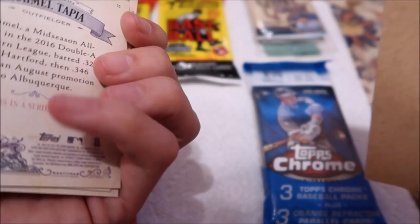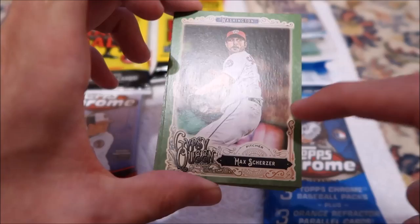They're not numbered or anything, but I think that's cool. We'll add those to my Gypsy Queen set. I love the art design and everything with these cards. So I think that's going to be the collection I go for, I guess.